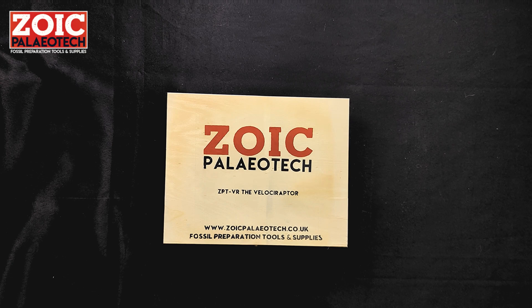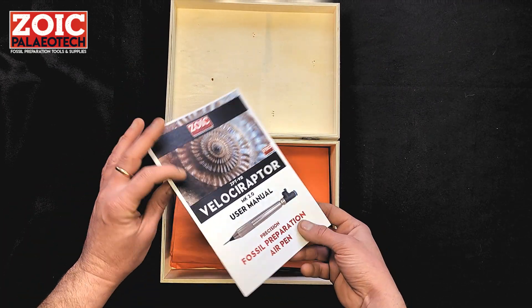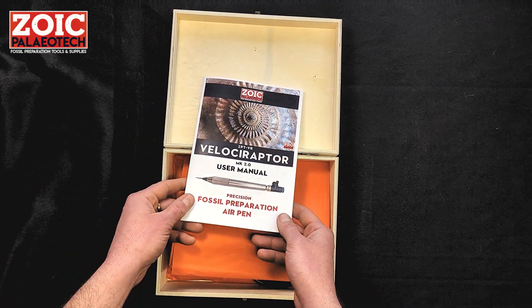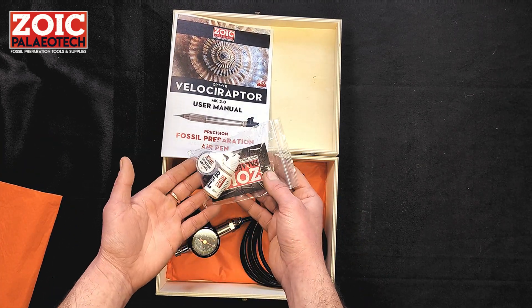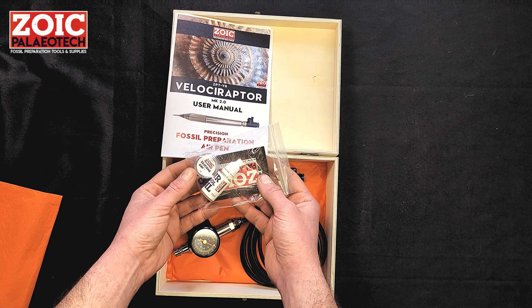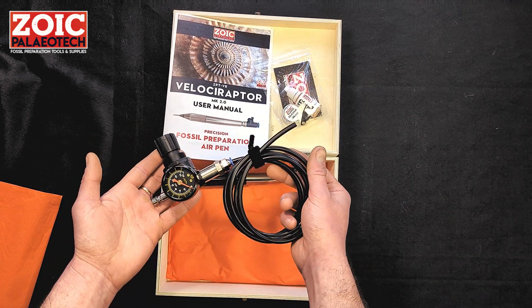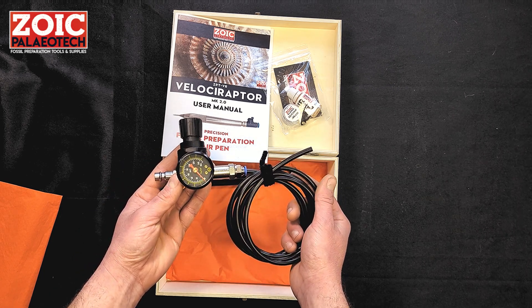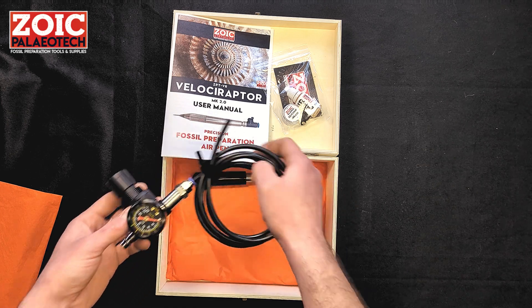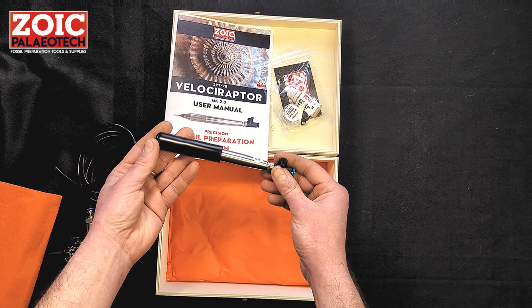Congratulations and thank you for your purchase of a Zoic Paleotech Velociraptor AirScribe. Within the box you will find the user manual — please read this as it is the paper version of this video — a maintenance pack containing air tool oil, silicone grease and spare o-rings, the hose and connector with pressure regulator (the Velociraptor Mark II comes standard with its own separate pressure regulator), and the tool itself with its protective sleeve.